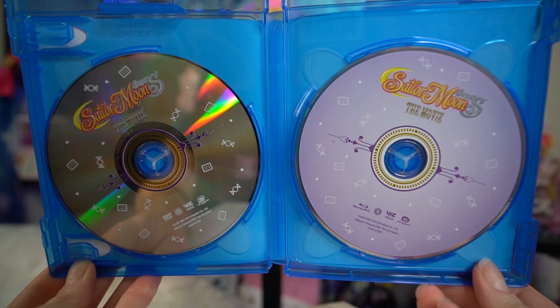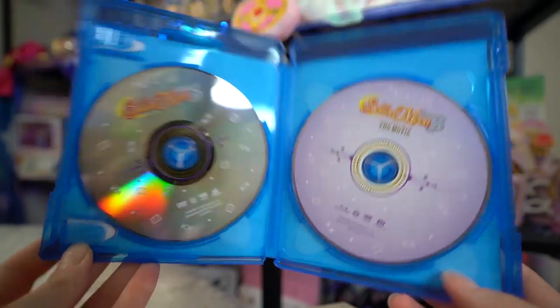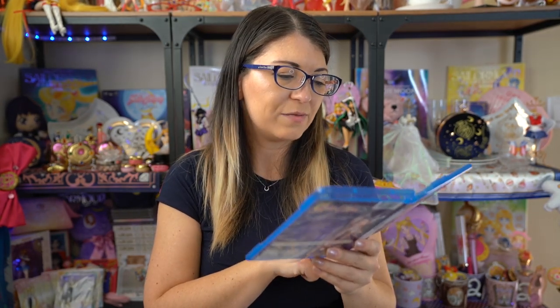These are your Blu-ray and DVD. Not really much to say about those but they do look really nice. There isn't any art of any of the characters on the discs themselves, but the Blu-ray version is purple and the DVD version is printed with the logo and a few little candies throughout, which makes sense given the plot of the movie.